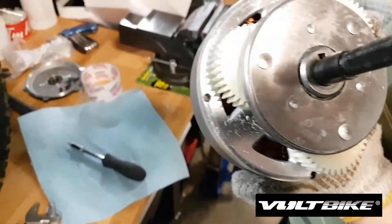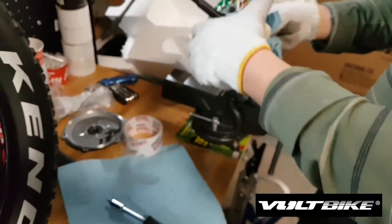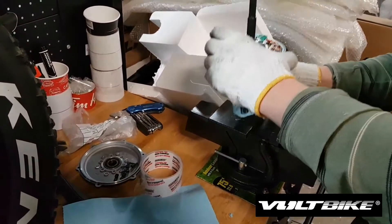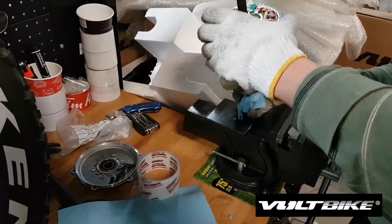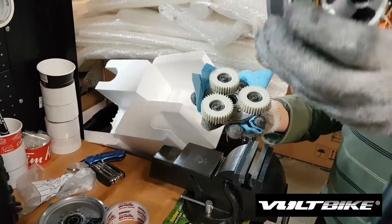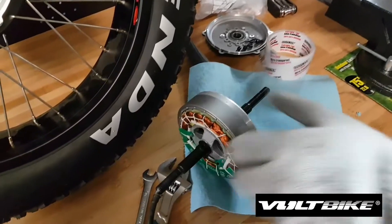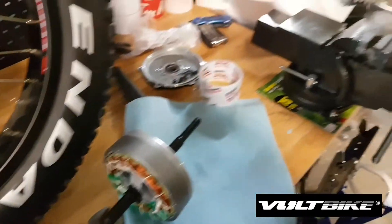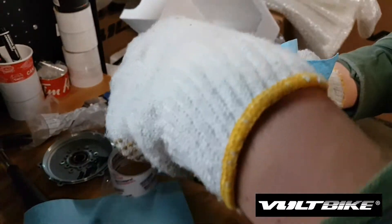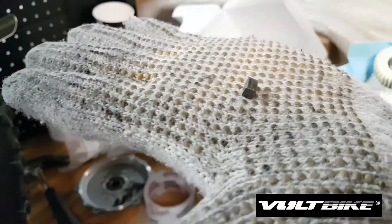When you take out the gears, make sure you don't lose the axle key. Now we're going to show you how to detach the gears from the motor — you need to smash it like that until the gears get detached. This is the gears, this is the motor, and this is the axle key.